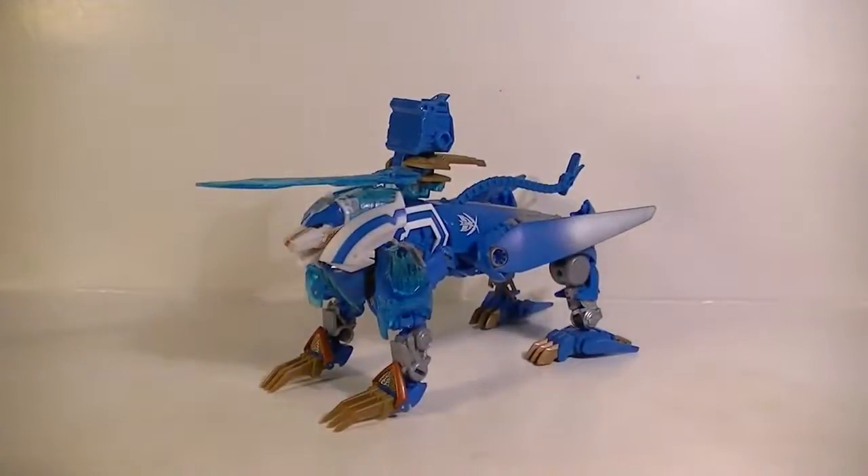Ninjas, Gaijo here again. What's going on? We have another review — not Beast Hunters, but Transformers Prime Thundertron, Voyager Class, because he's obviously a lot bigger.